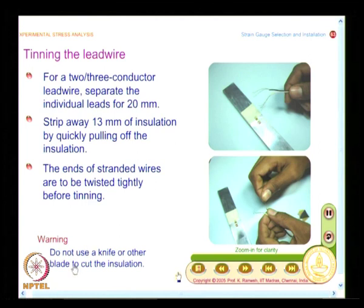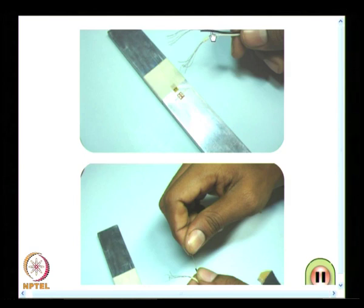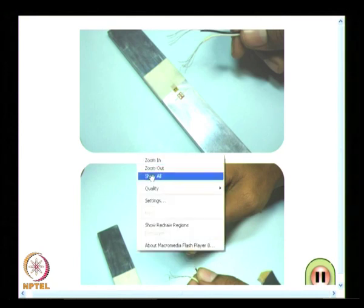Use the proper tool to remove the insulation. To facilitate tinning, the ends of stranded wires should be twisted tightly before tinning. As shown, you separate the plastic insulation and then twist the ends of the strands, then proceed with tinning.